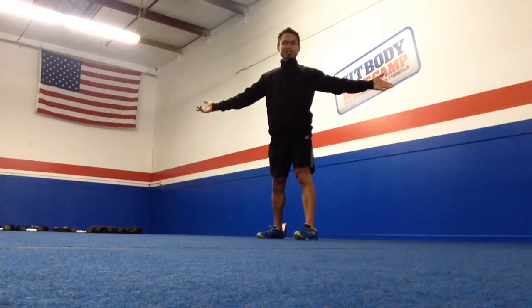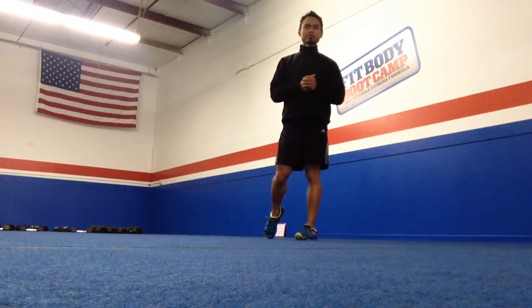Hello, it's John again from Santa Clarita Fit Body Boot Camp, and this walkthrough for you is for a really cool move called a Spiderman push-up.